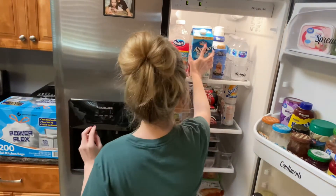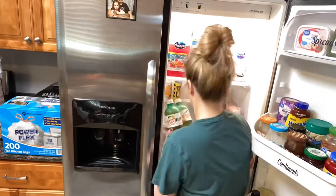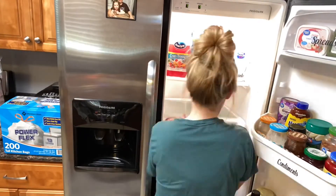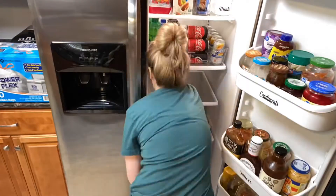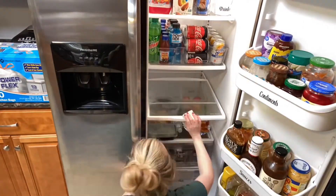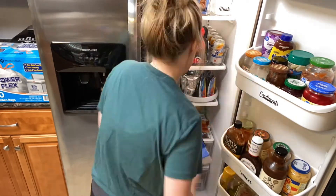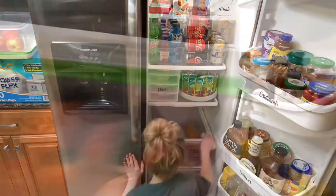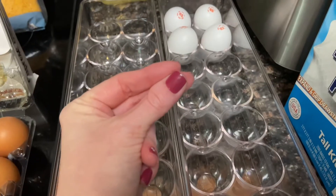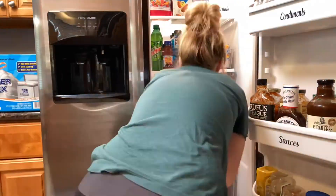This is how I like to organize and deep clean my fridge. If you guys have any questions, let me know. I love to have a turntable in my fridge — I just recently started using one, and it makes it so much easier for the kids to grab a drink. You can also put applesauces or whatever you want on there. It definitely helps organize things.